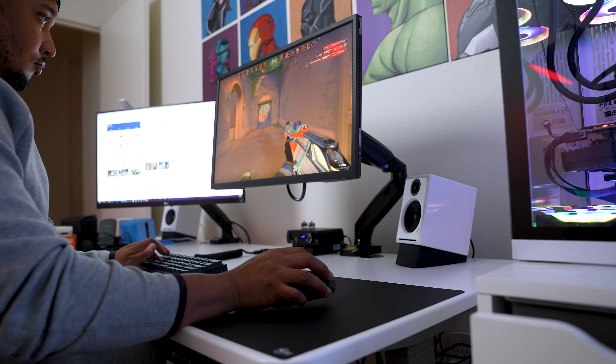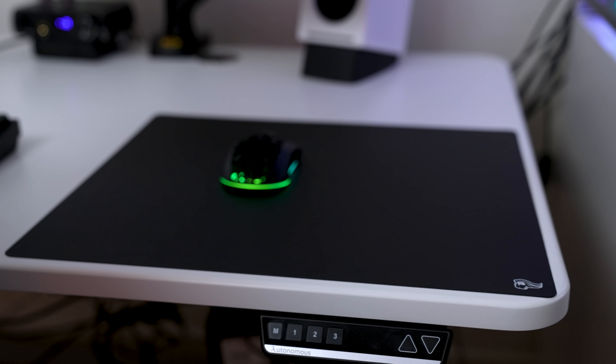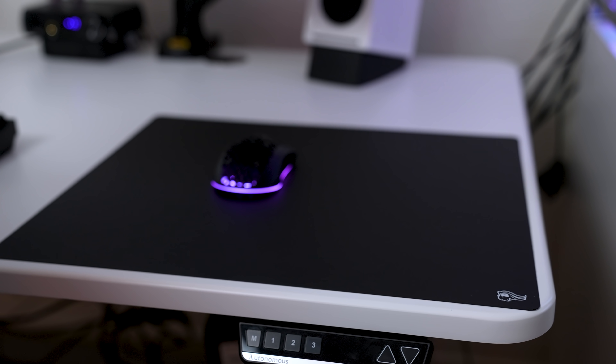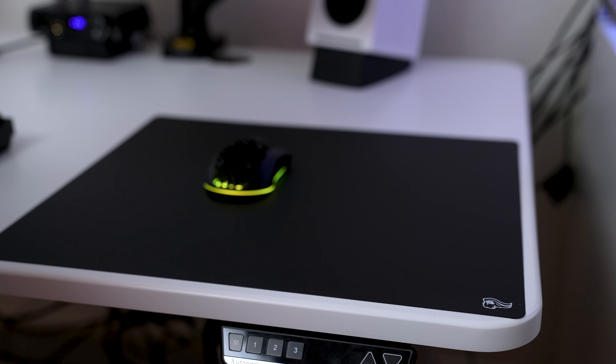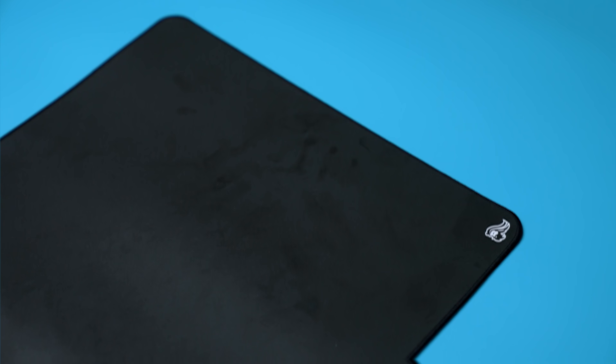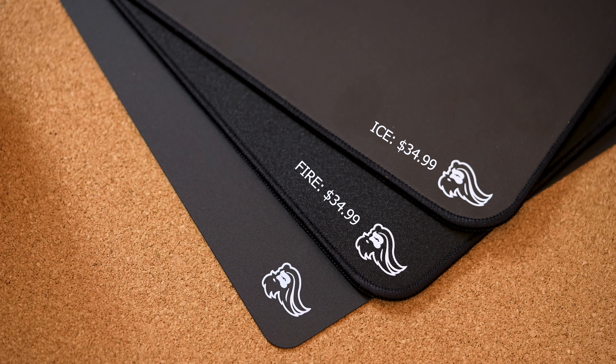In true Glorious fashion, they have brought us enthusiast grade products at amazing prices. They've got something for everybody today: the AirPad, which is their follow-up to their ever popular Helios pad, but with a more durable version. They have their Fire pad, which is a control pad that pleasantly surprised me, and the mousepad I'm most excited about — their Ice pad, which if it holds up would be a better version of the Artisan Shinenkai. The Fire and Ice are both priced at $35 compared to like $50-$60 for the Shinenkai once you get shipping included, and the Air version is $25.